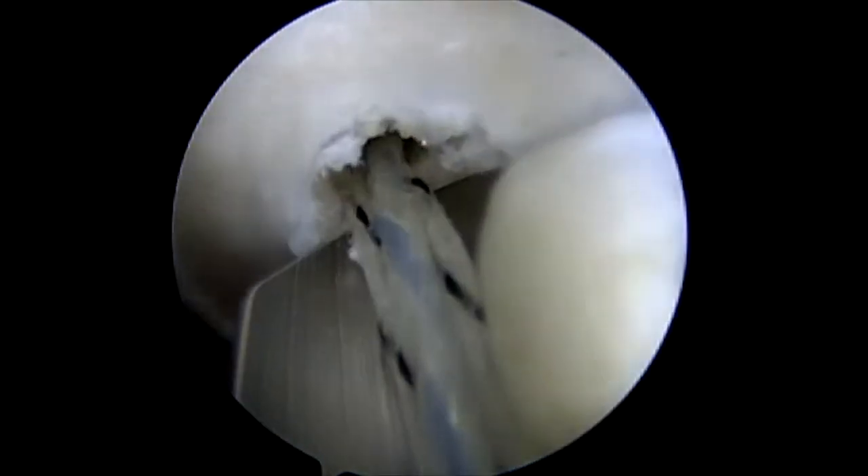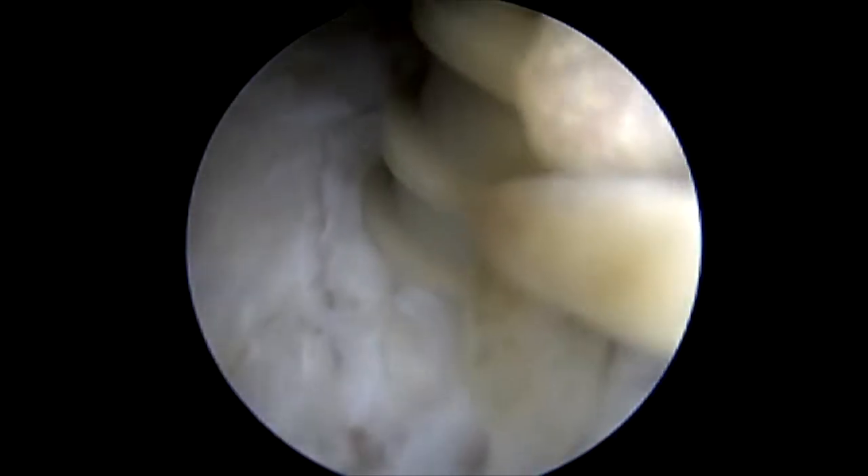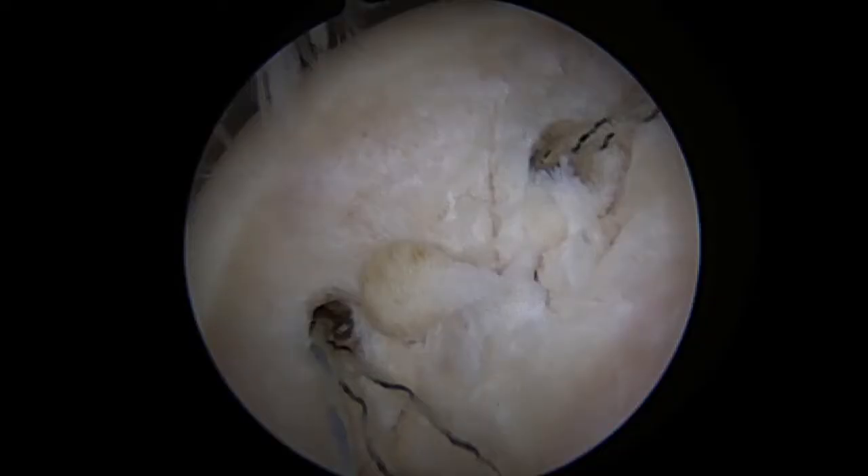I then punch a second hole spaced apart superiorly and screw in the 3.9 peak corkscrew knotless. There's the placement of the screws.